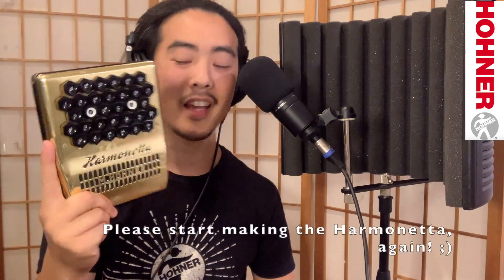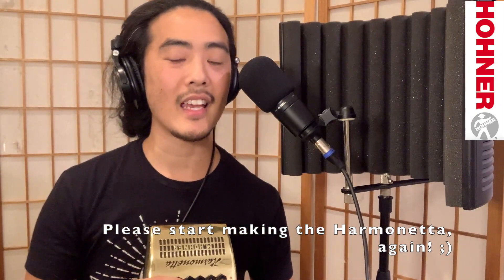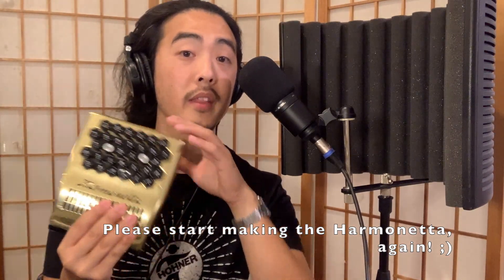I got really, really lucky with making the right purchase, and that's why I would like to share it with you all. I am a Hohner performing artist, but Hohner hasn't made one of these in about 40 years since the 1980s. This is one that I restored myself. Since about May of 2023, I've started repairing Harmonettas for players around the world.